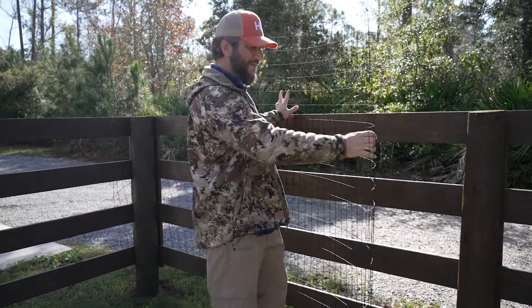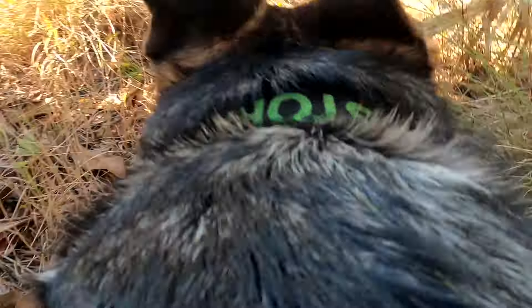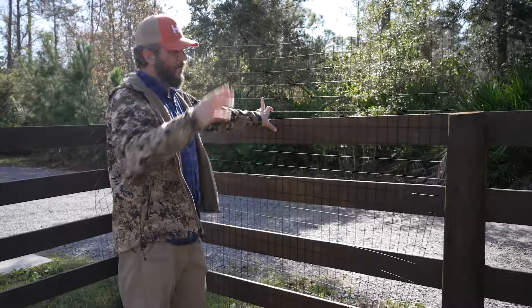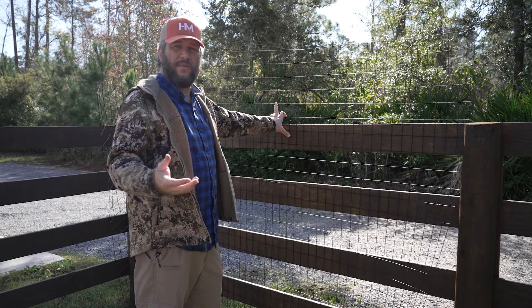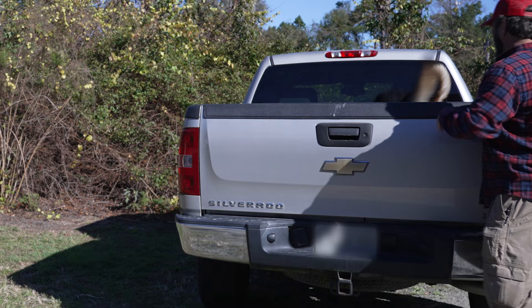I'm gonna test them and I'm gonna see if I can agitate them enough to actually jump the fence or not. Whenever I've had them, they can jump in the bed of my dad's pickup truck with the tailgate up. We want them to be agile, but we want to be safe.